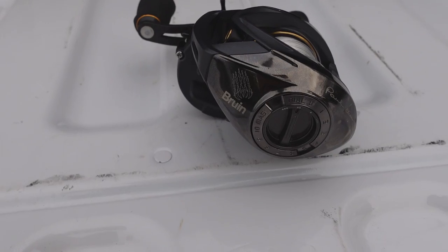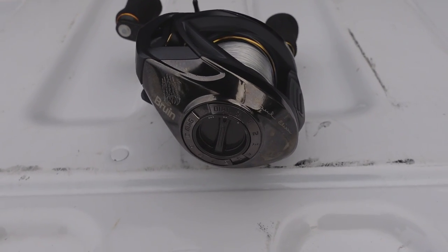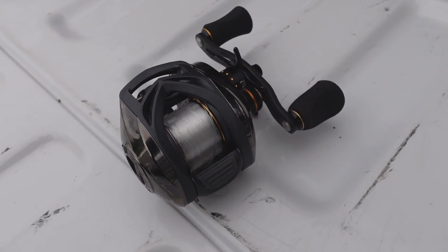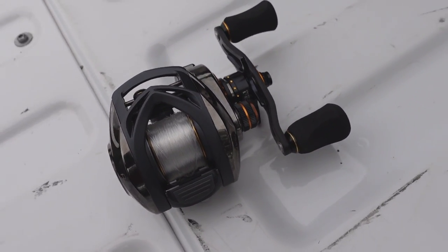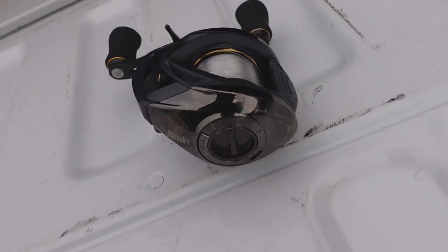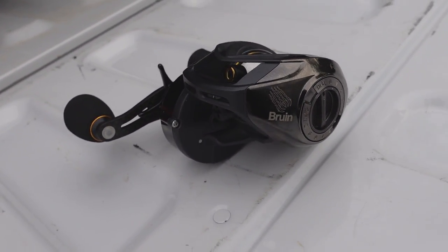This is just my roundabout casting averages — I'm a nerd and this is fun. Fourth place is the Bruin: a reel I really didn't know anything about. Shout out to Mr. Cheek for lending me that reel. 126 feet was the five-cast average. And it went 124, 125, 126, 127, 128 on each cast — I went up a foot every single cast. That was the only reel that did that.